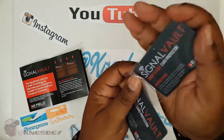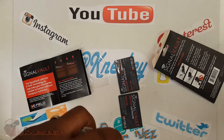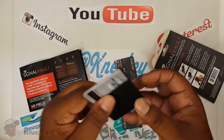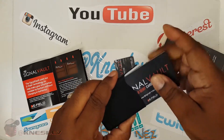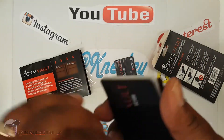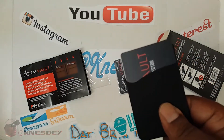So you get two of these bad boys. What I'm going to do, basically, is slap my cards up in here like so. I just did the review on this — I'll put the links in the description. And then also, I'm going to slap one more card in there. So now that's going to protect my card from anybody just swiping it. And if I need a card, I could just pull one out like so and slide it right back in between. That's a win right there.